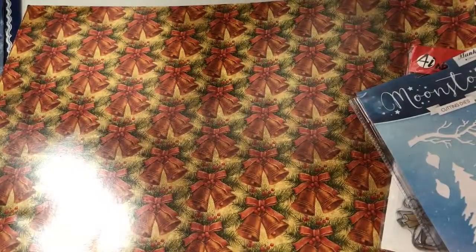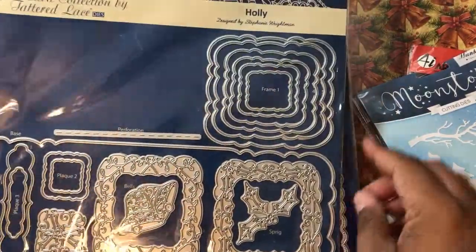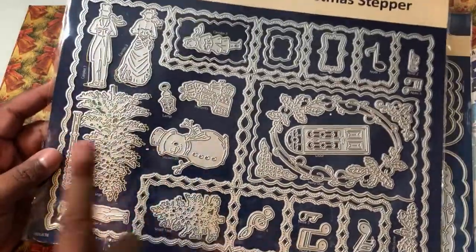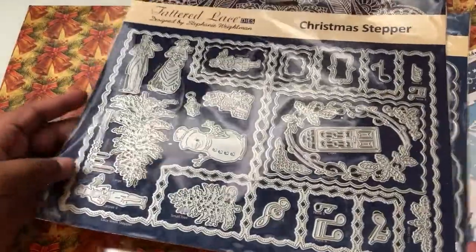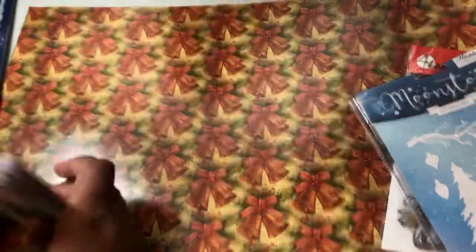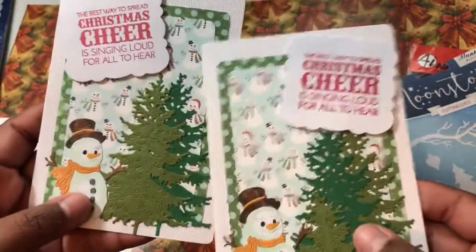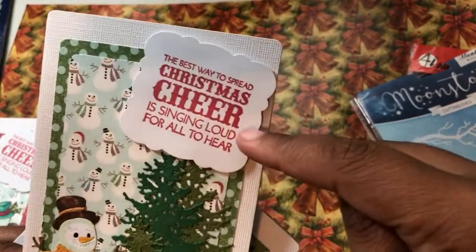Then I used this one, but I used the layering pieces here for the sentiment. And then on my Tattered Lace Stepper card, I used the Snowman, the Big Tree, and the Little Tree. I use that so much, it's ridiculous — except I haven't actually used the Stepper card section. And here are the cards I created using that. So these two are similar — these are the Tattered Lace Trees, with the little scraps that I had in the background. There's that shape and then the sentiment in there.